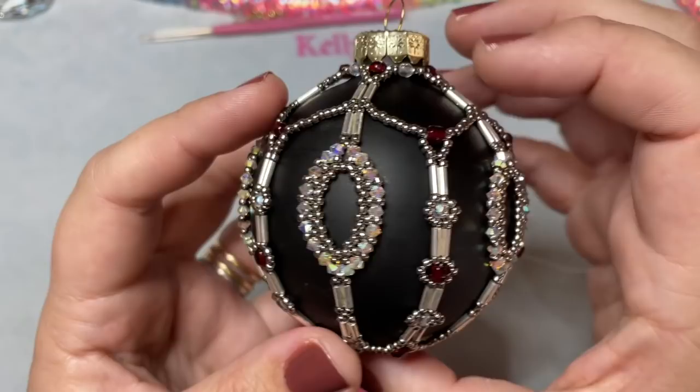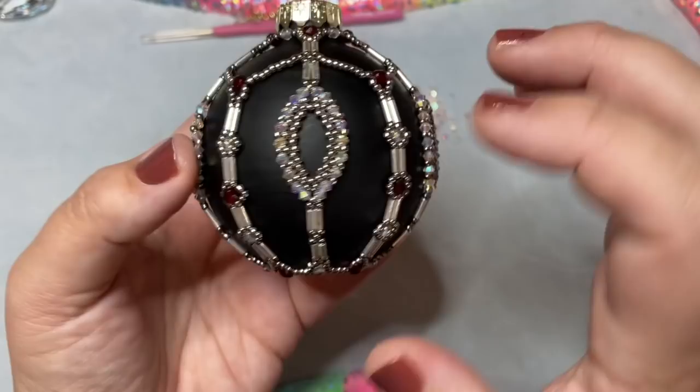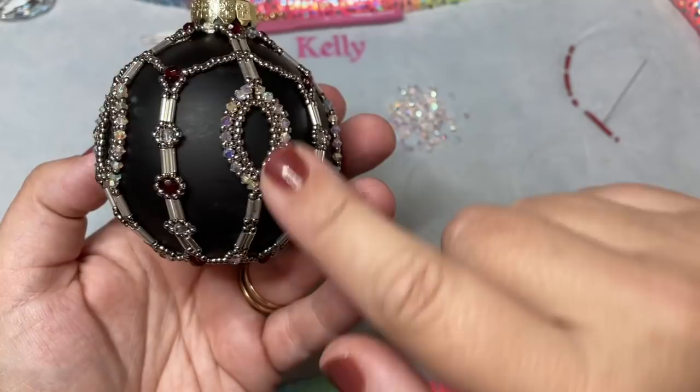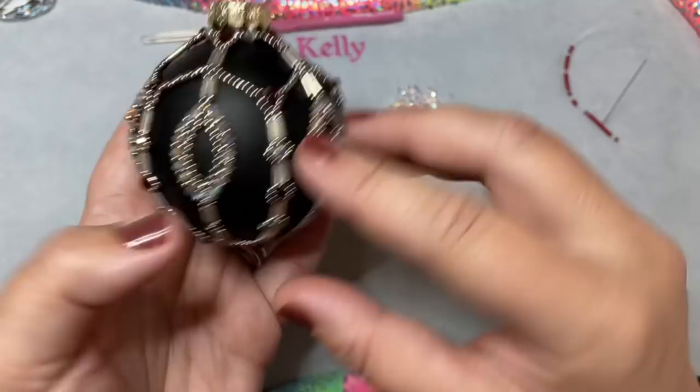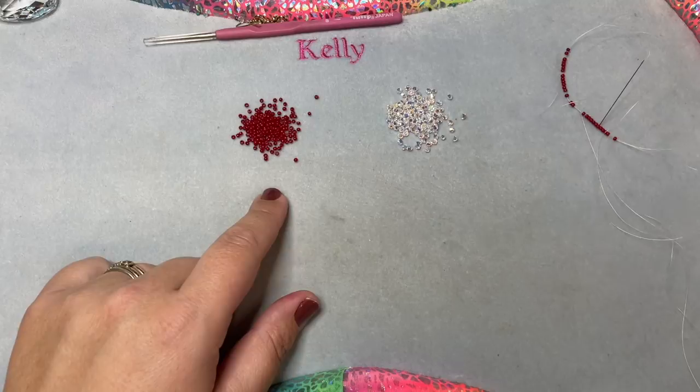Here's a closer look at the finished ornament. Basically, we construct this in three distinctive sets: first we're going to make five of these oval teardrop-shaped components. Once all five are made, we make the top part and connect all of them. Then once that's done we go and make these bottom pieces. So it's done in three distinctive sets.